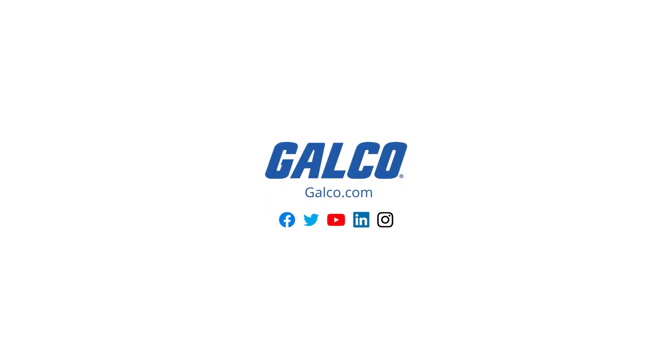To learn more about motor controllers by ACE, visit galco.com today.